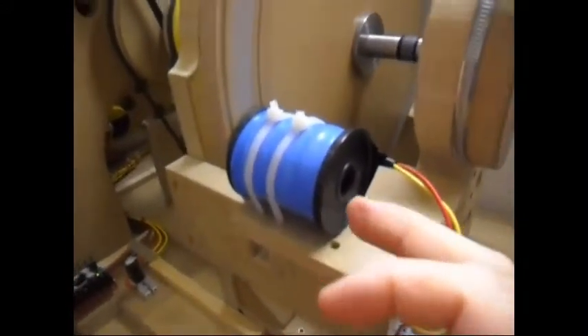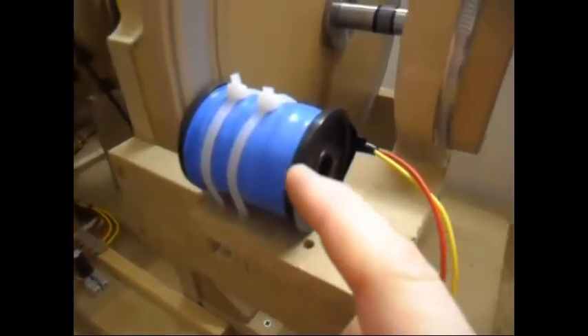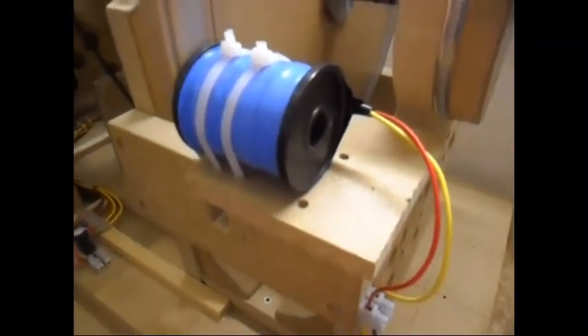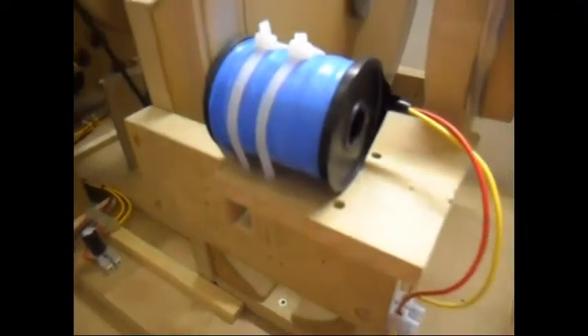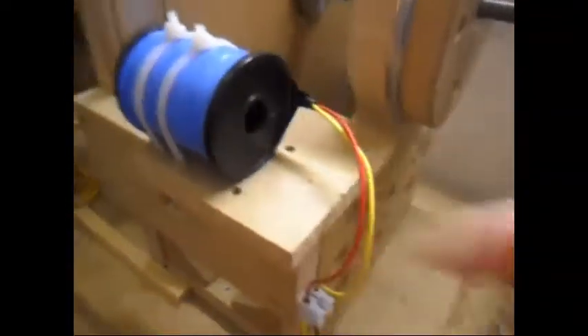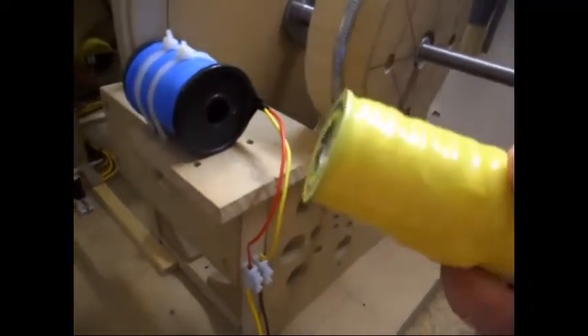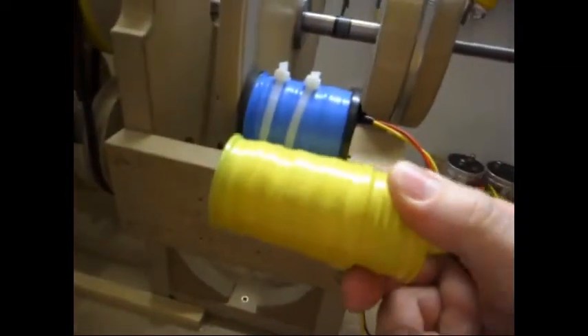Today I'm gonna show this coil. This coil I showed yesterday, it was taped yellow. I've taped it now blue. It's basically the same coil - the way it is wound, only the size is different.